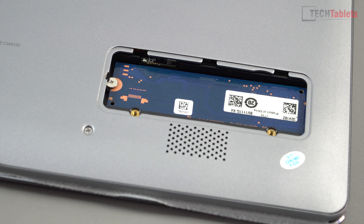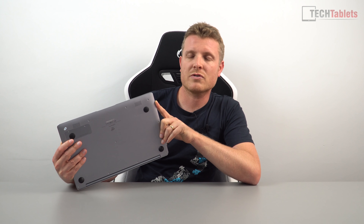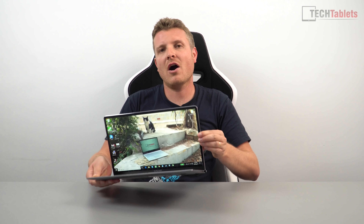This laptop comes with 64 gigabytes of eMMC storage — I'll get to the speeds shortly. There is a small hatch on the back where you can install a 2242, 2260, or 2280 SATA 3 M.2 SSD, and I highly recommend doing so for better performance and more storage.